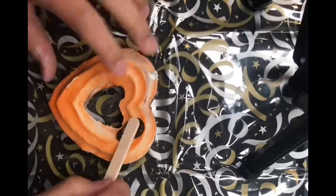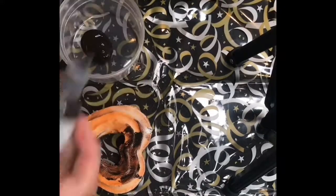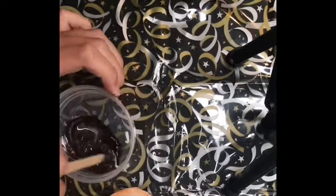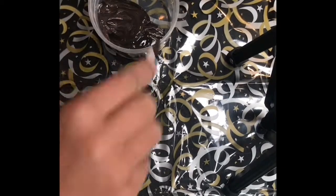Then I let that dry and I'm starting to paint the actual cookie. I messed up and wiped it all off and started over and mixed a new color and blah blah blah. Also, please ignore the fact that some of these clips are sideways — I don't know why that happens, it just does.